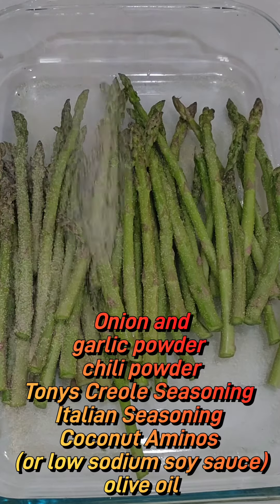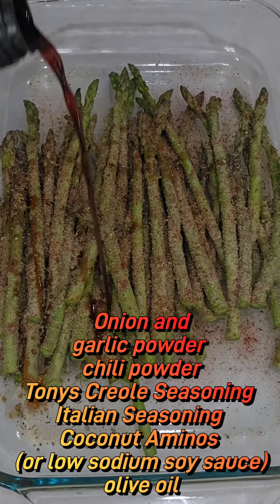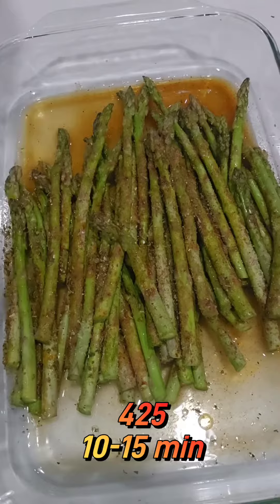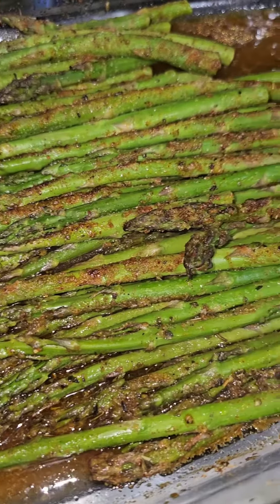We're gonna season it with onion garlic powder, chili powder, Tony's Creole seasoning, and Italian seasoning. We're gonna use some coconut aminos — if you don't like using that, you can use low-sodium soy sauce. Then add some olive oil to the top and cook it for 10 to 15 minutes at 425, and it's done.